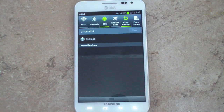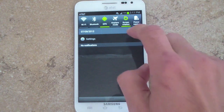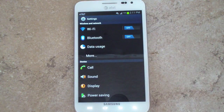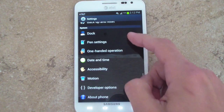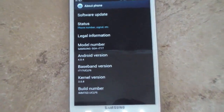If we pull down the notification tray, you can see that Samsung has added the power saving widget right at the top — those are your quick access settings. As for the main settings, same as every other Ice Cream Sandwich device: they are grouped as Wireless Networks, Device, Personal, and System. If I go to About Phone, you can see it's running Android 4.0.4.